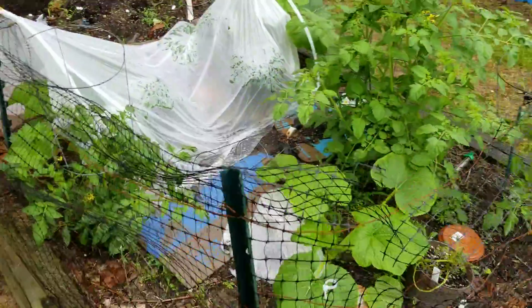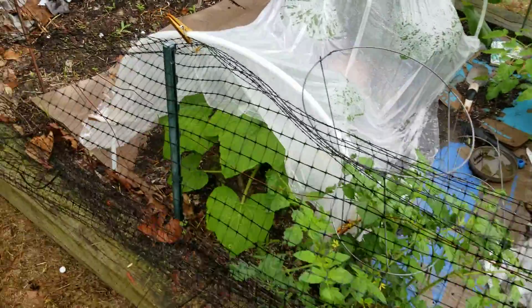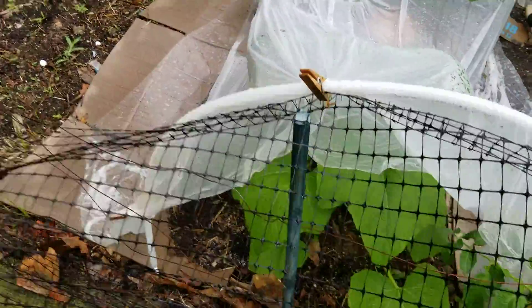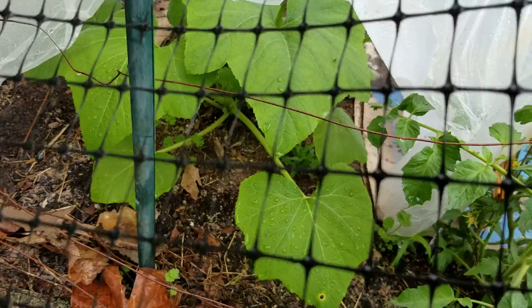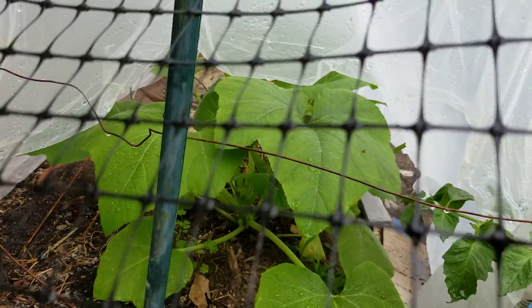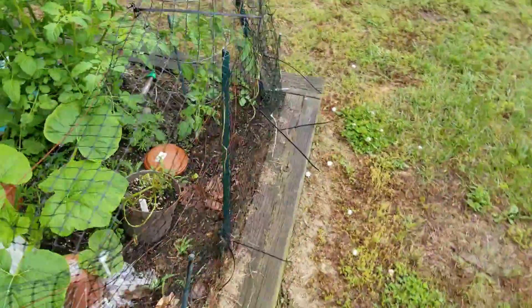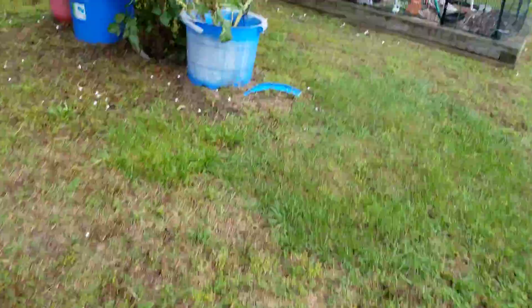Another squash — it's not yet putting out any flowers or anything, see what this one is doing. Nothing on that one yet, but it has grown, so that's a plus.